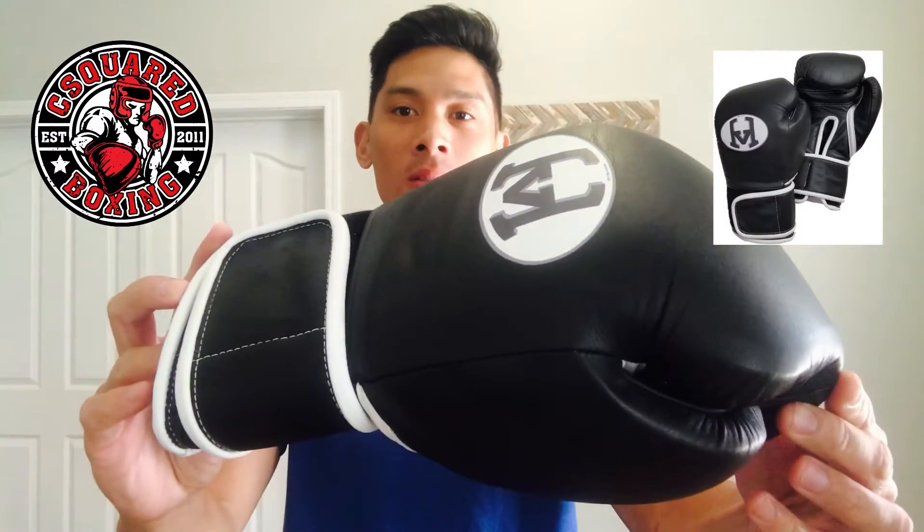What's going on guys? Today I'll be doing a review of the 1v1 Fight Gear Pro Trainer Elite boxing gloves, so stay tuned.